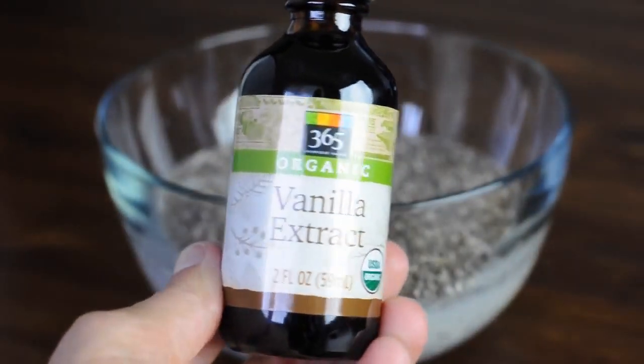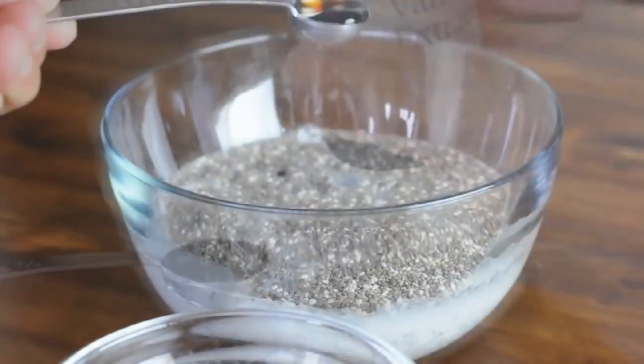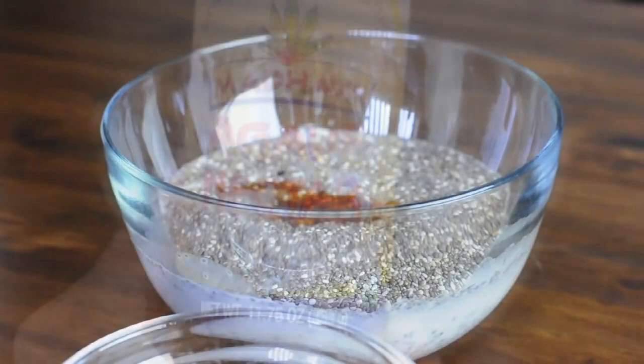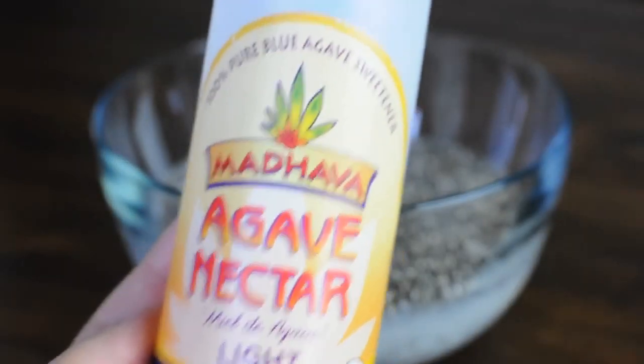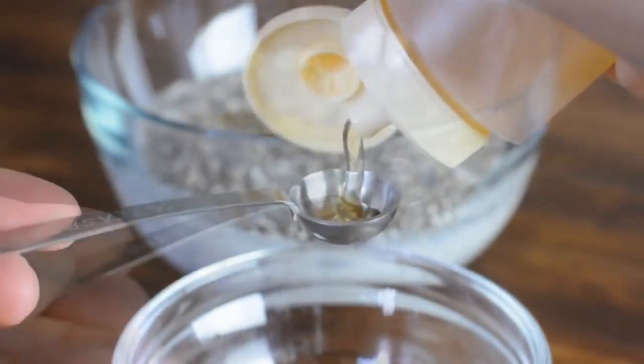Now to add some flavor. I recommend adding vanilla extract, but you can also add almonds or any other flavoring that you'd like. To sweeten up our chia pudding, we'll be adding three teaspoons of agave nectar, but you can also use maple syrup or any other sweetener of your choice.